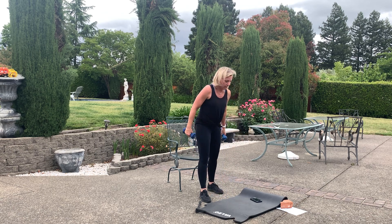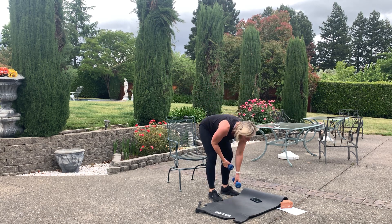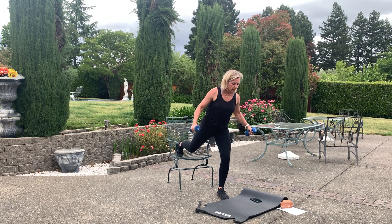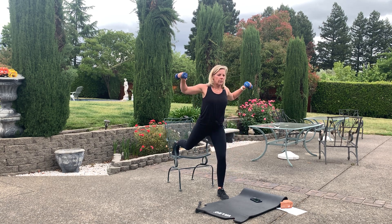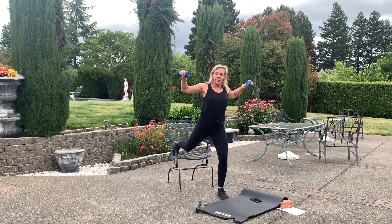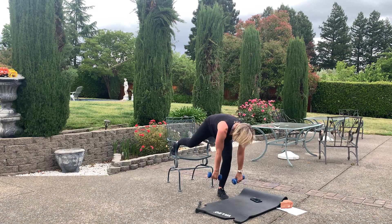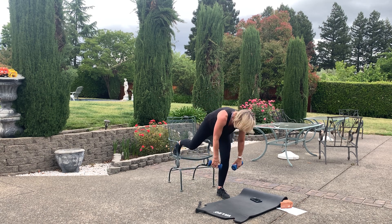Single leg — my right leg goes up first. You're here, reverse squat. Bend over, watch that knee. Push through that standing leg heel. Get low — you can get low to your shoe. Keep it up, 15 seconds. You can shake it out. Recover — I gotta move my chair back, it's too close.